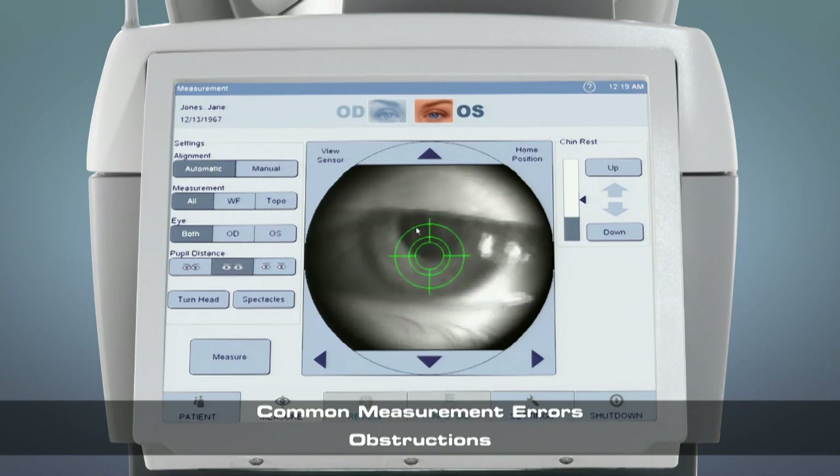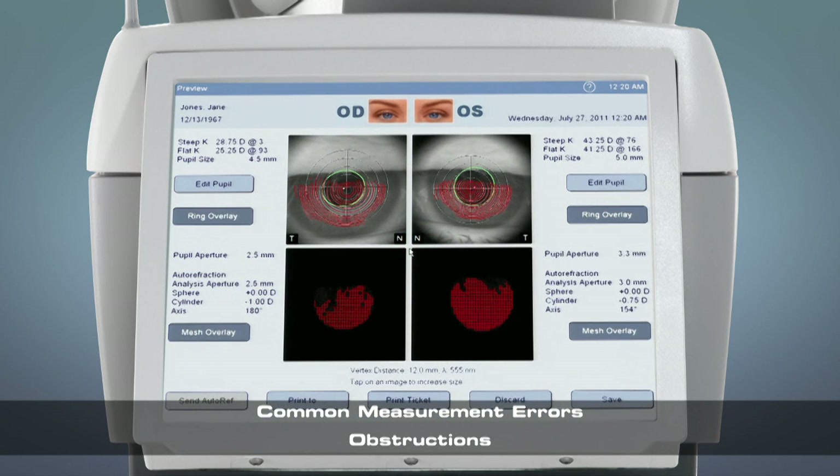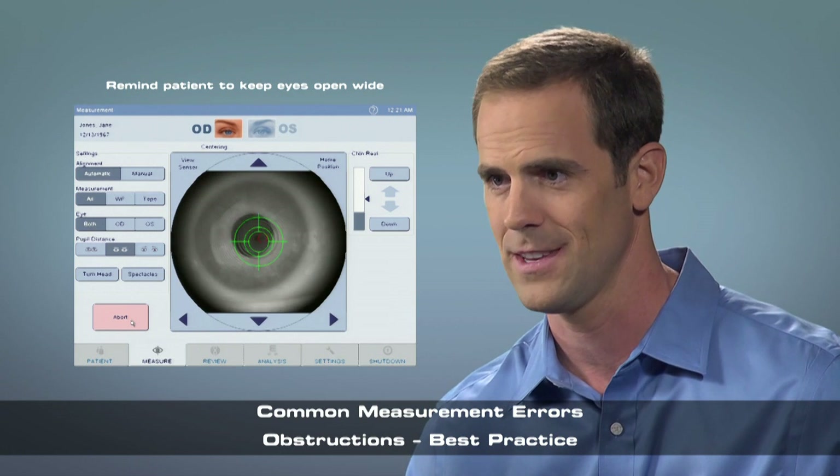If the patient has their eyelid partially closed, this could result in a poor mesh overlay where a large amount of data is missing. Make sure you keep your eyes open nice and wide. Remember to blink if you need to, but keep your eyes open wide after blinking.